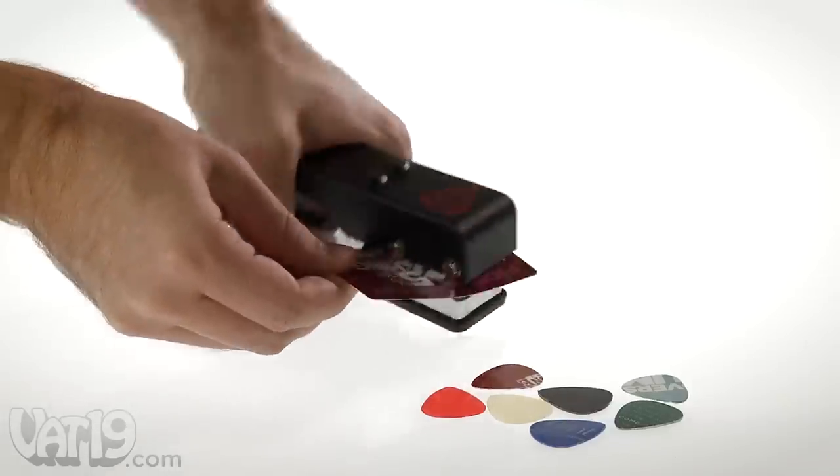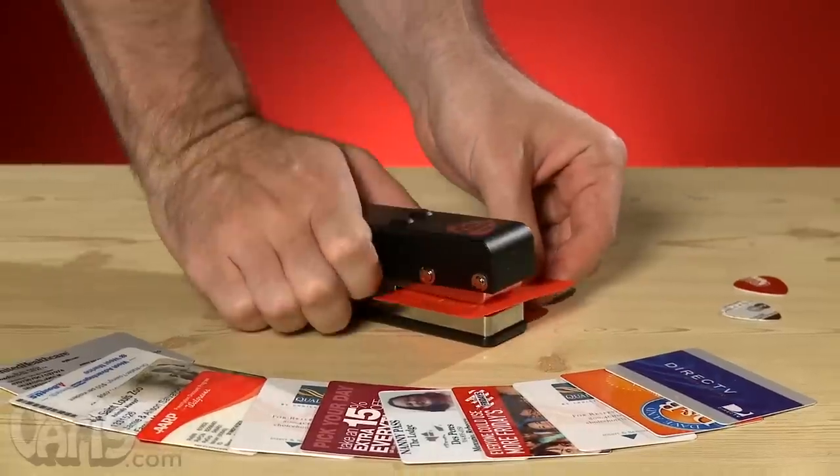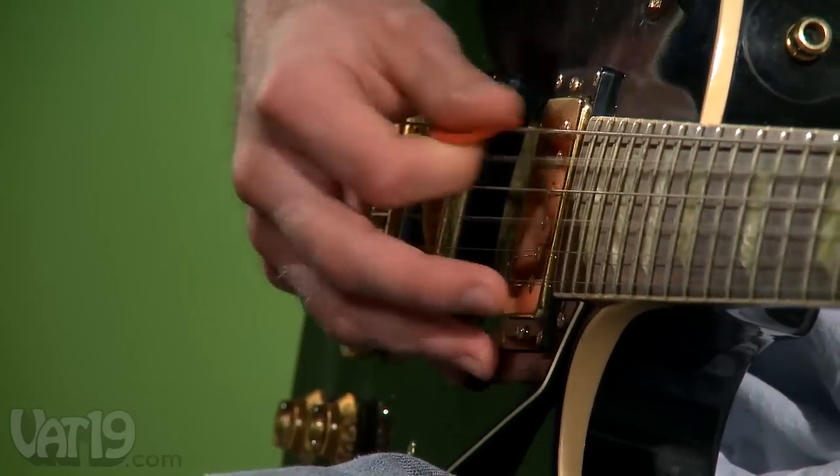With the pick punch, you can easily make guitar picks out of all kinds of things. Just slide in some plastic, squeeze, and rock out with your perfectly shaped pick.